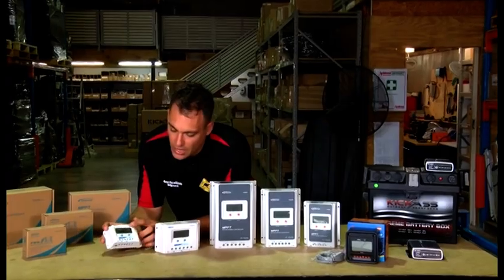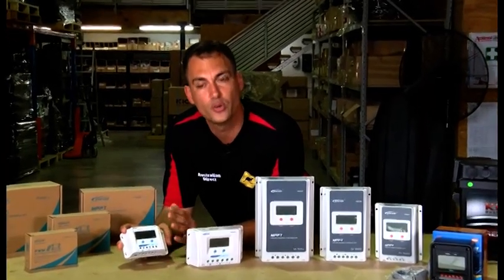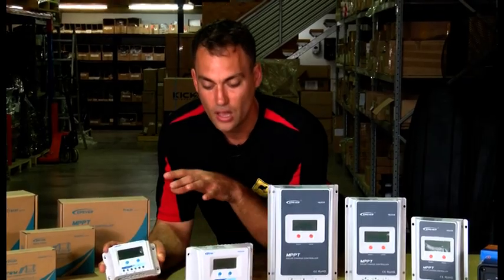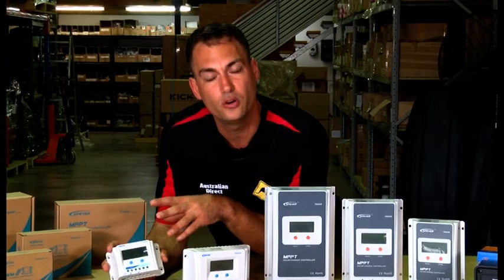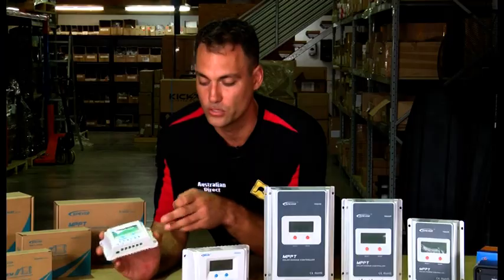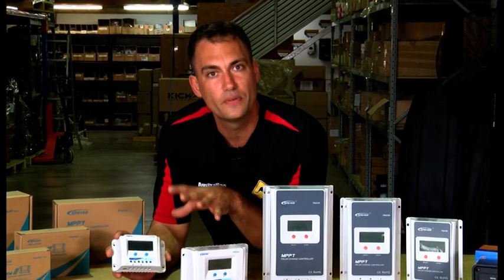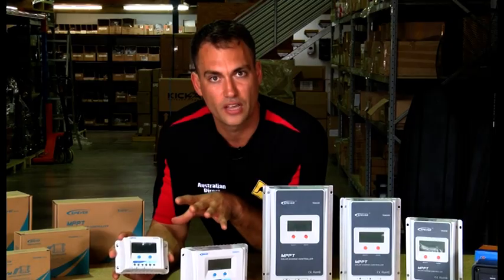These units have a display that shows you the voltage of the solar panels and how much charge is going through to your batteries. They've also got functions such as a day-night sensor, so you can set them to turn a light on at nighttime. Originally controllers were used a lot for street lighting — when there's no light on the solar panel, it assumes it's nighttime and turns the output on. There are a heap of settings inside these controllers showing a lot of information via the screens.